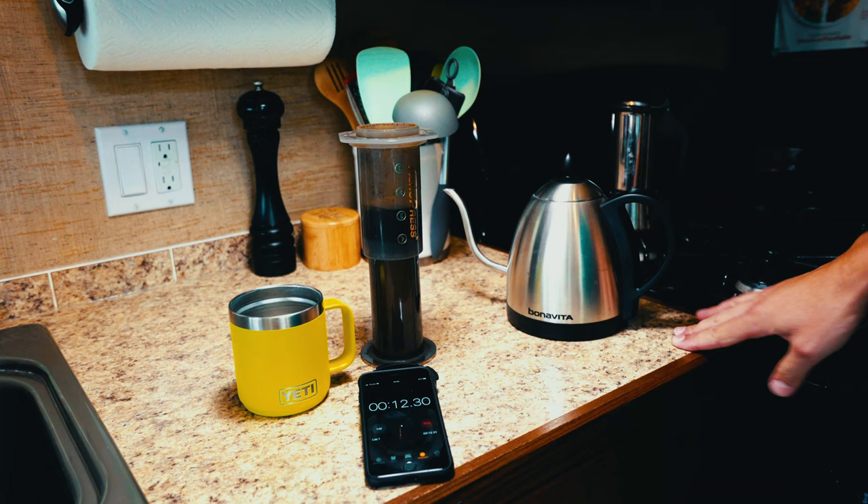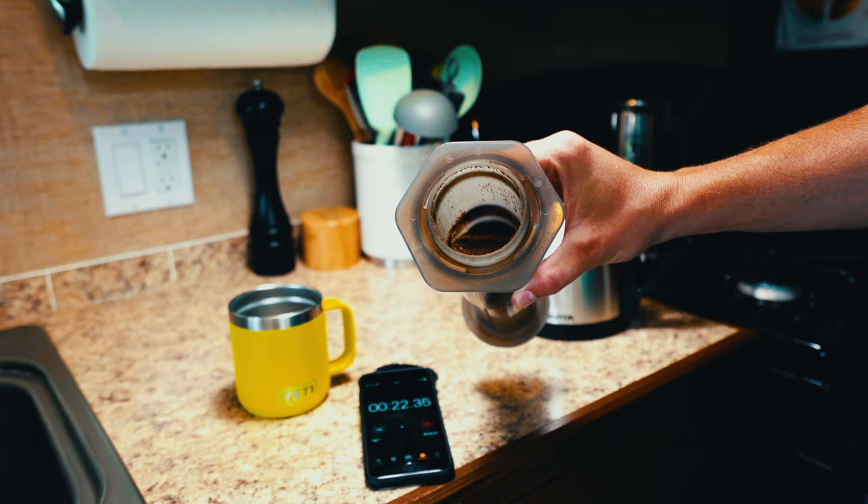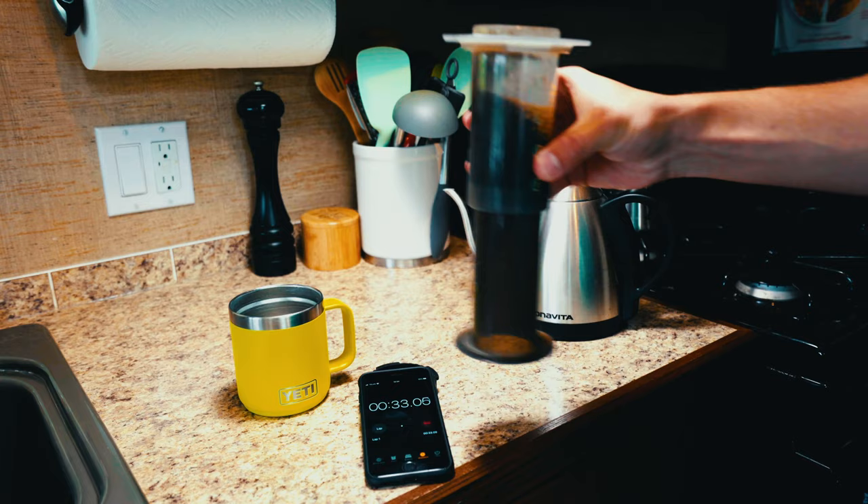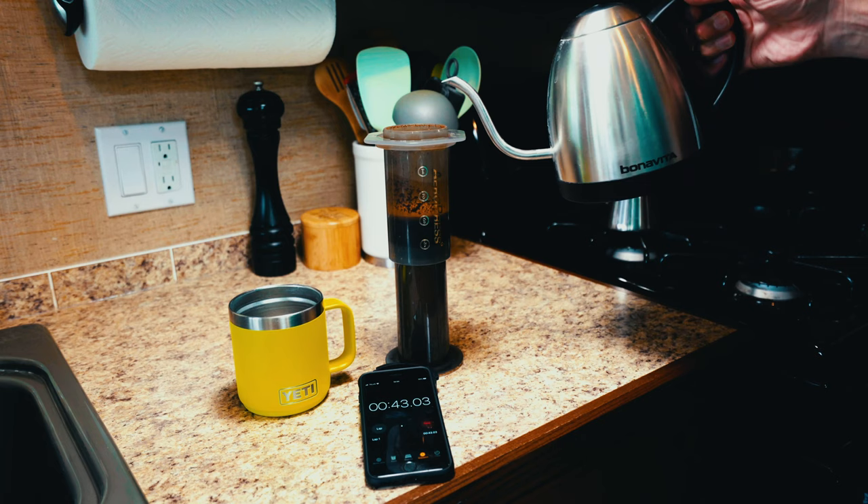This is commonly referred to as the bloom phase. You can see here there's lots of nice rich looking bubbles in there — everything is sufficiently wet. I'm really just letting the coffee wake up a little bit for 30 seconds. Then I mix it for 10 seconds. Then I top it up.